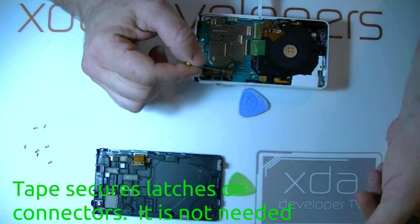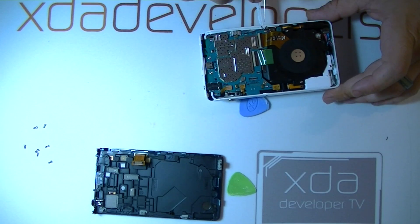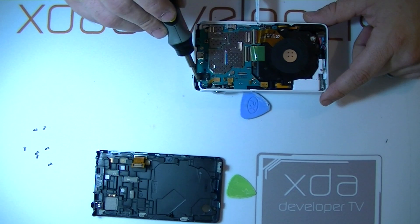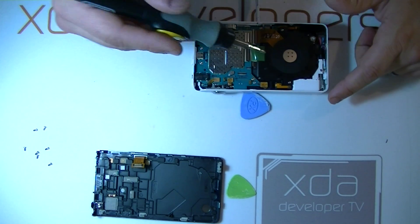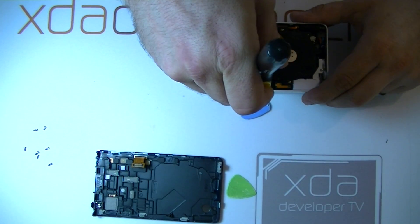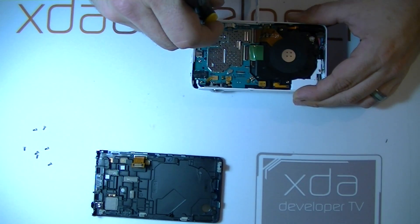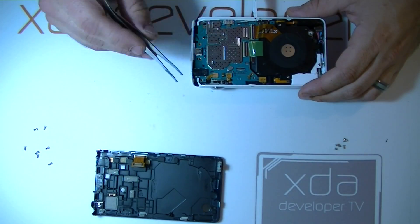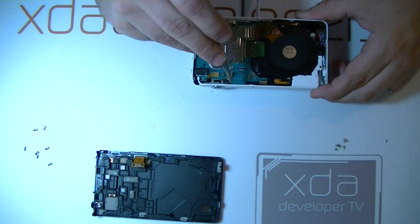We'll remove this tape here and here. And now we can disconnect the camera and the controller. Now we can remove one, two, three, four, five, six, seven screws to separate the board from the chassis. Now we can disconnect the power button, the microphone, and the controls.